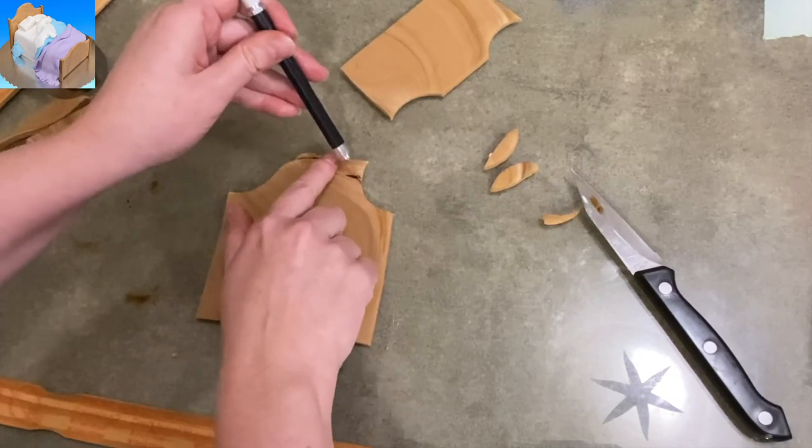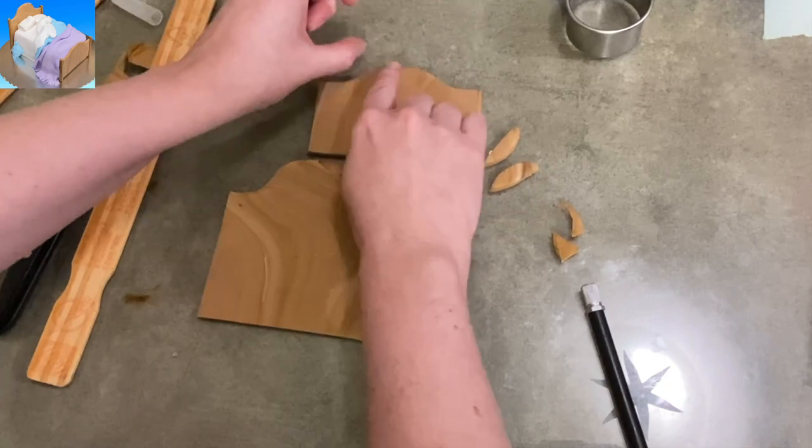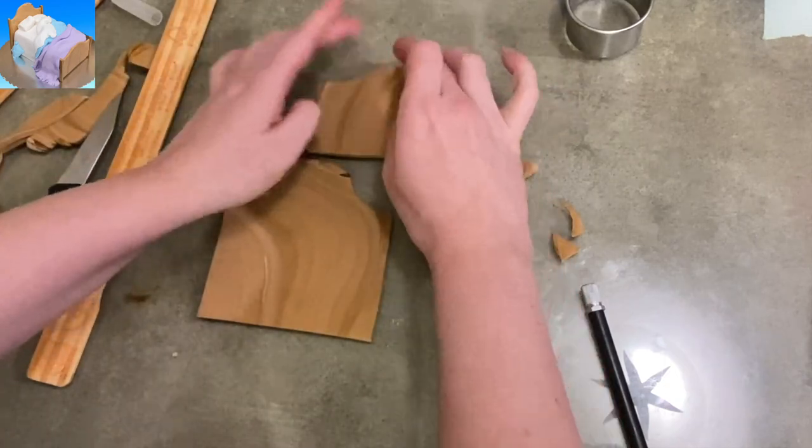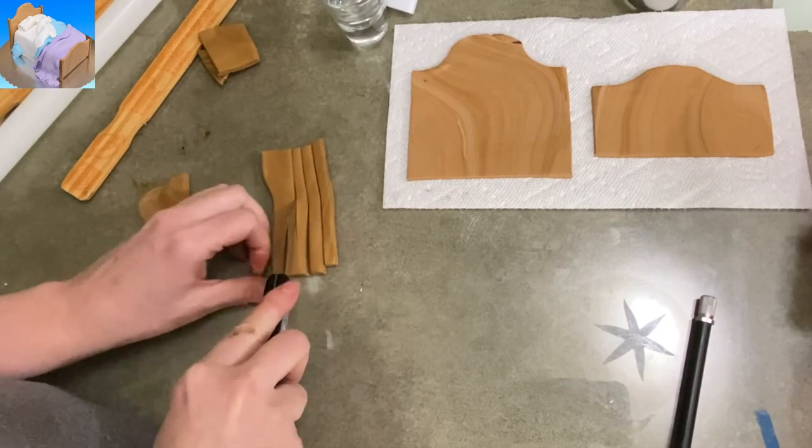I cut a couple niches out of the sides. I'm going to clean up the top to make it a more dramatic swoop. The footboard has a more subdued swoop — a swish. A swoop and a swish.